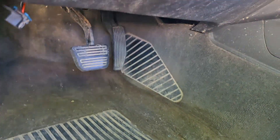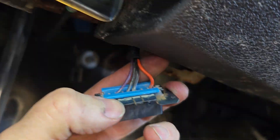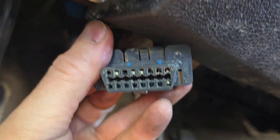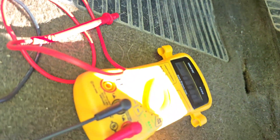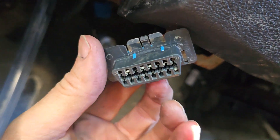We're waiting on some parts. I popped out the OBD2 port and I'm going to try to troubleshoot it and see why you can't get codes off it — is the port broken or is there something else going on? Got a multimeter. We're going to check for power first because the code reader is not turning on.